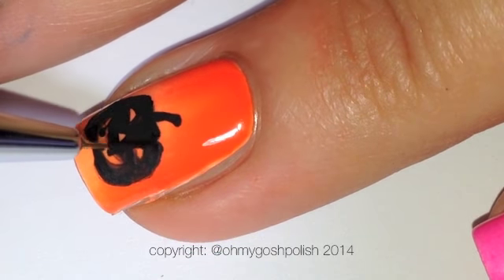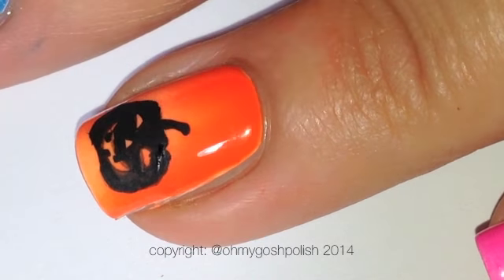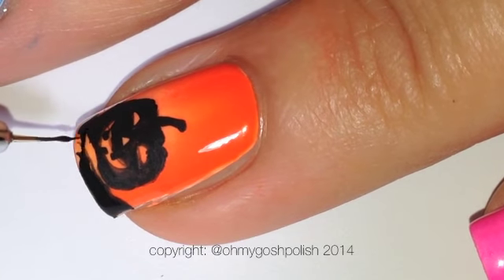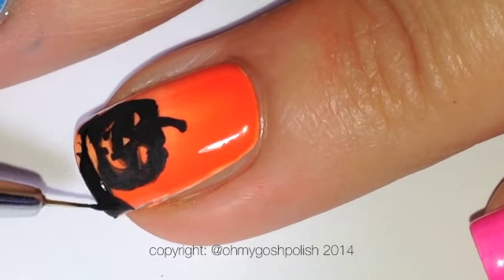Next you're going to paint the very tips of the nails with black, just remembering to try and leave a gap between the very bottom of that pumpkin so that a little bit of the orange shows through.